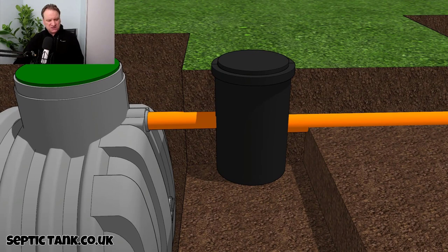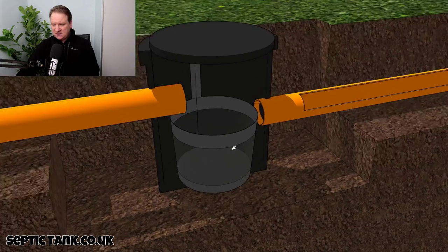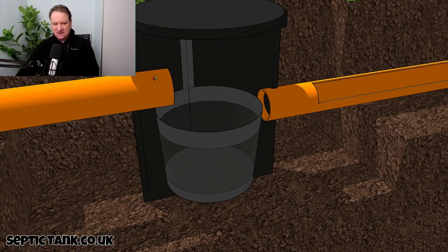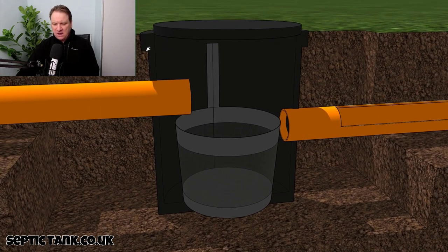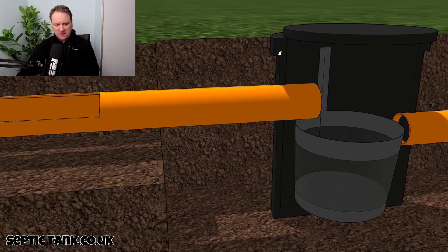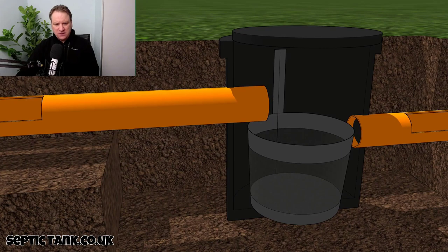So here we have the black box. Inside the black box there is a stainless steel basket. To the left we've got the inlet pipe and to the right we have the outlet pipe.